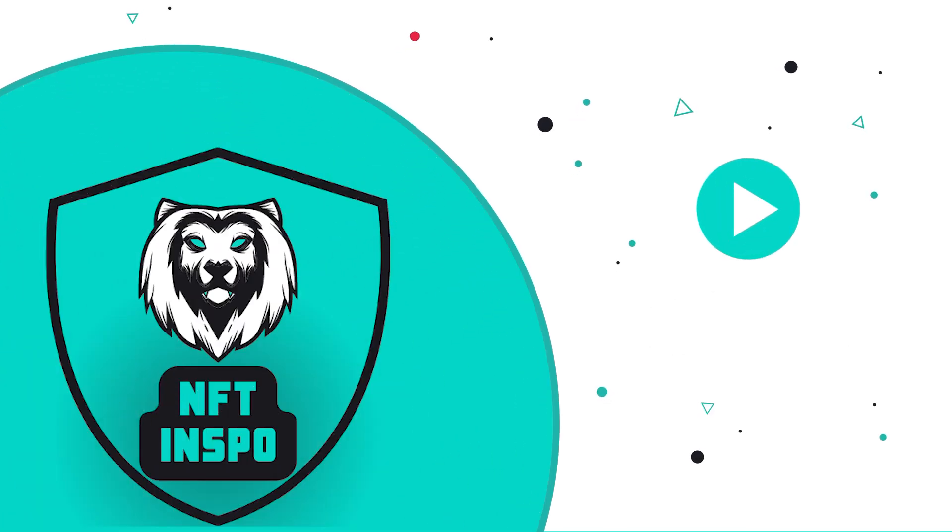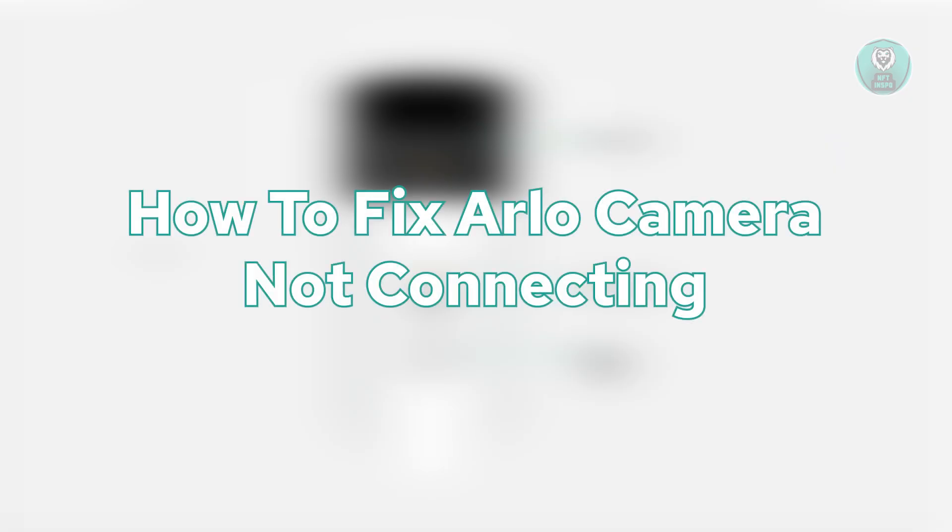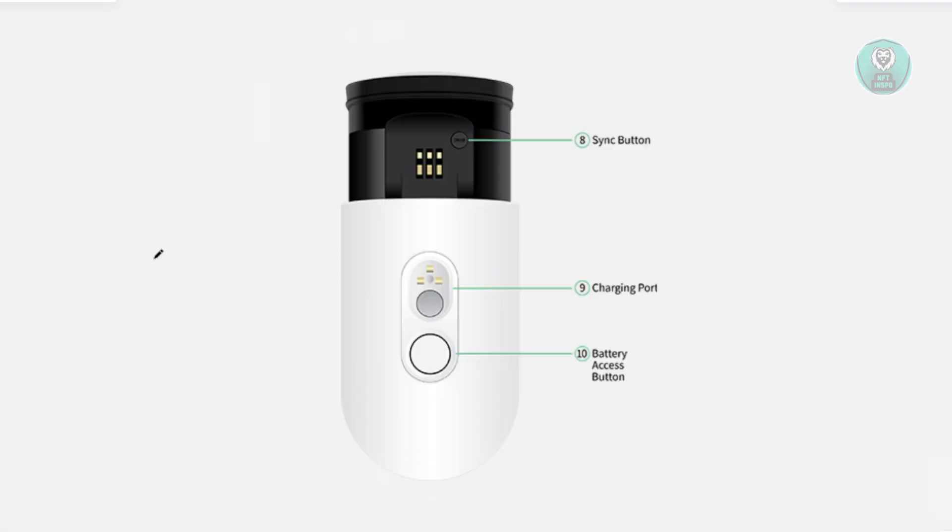Hello guys, welcome back to NF10s. For today's video, we're going to show you how to fix Arlo camera not connecting. So if you're interested, let's get started.